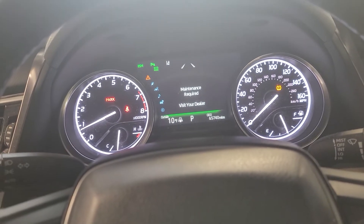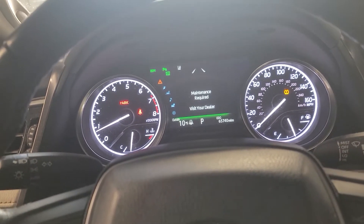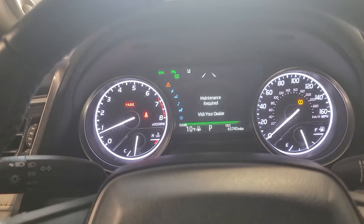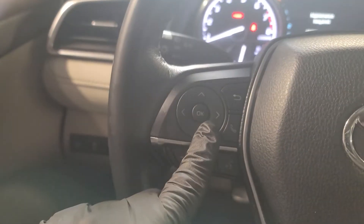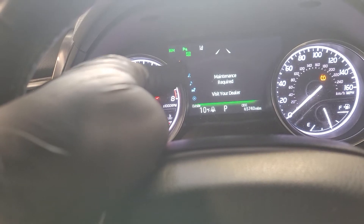First thing you want to do — you can either have the car running or just on, but it has to be in the on position with the fan and blower running. This one has the engine running right now.